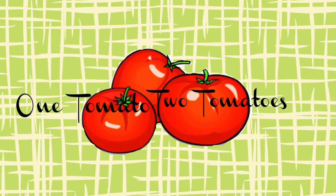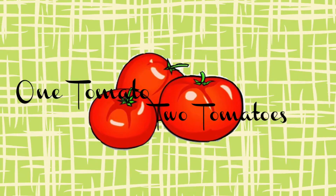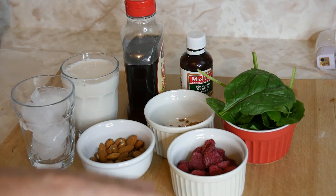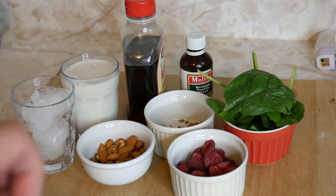Hey guys, welcome back to my channel! Today, as always every week, I have something healthy for you guys. Today I'm going to show you guys how we're going to make a spinach chocolate smoothie. Let me show you all the ingredients.